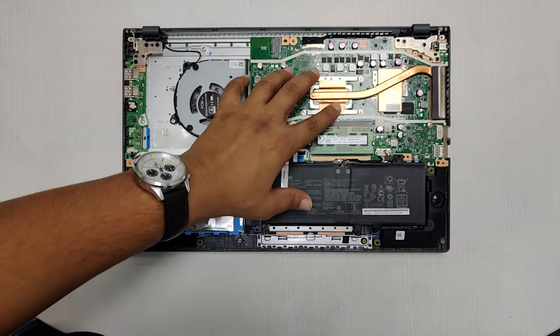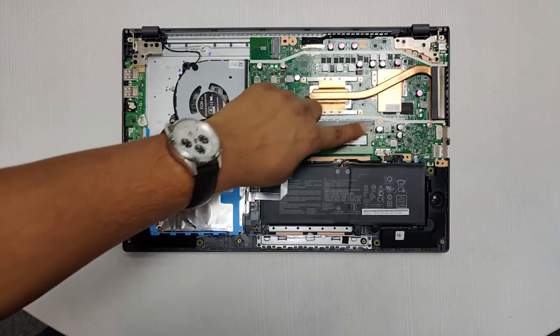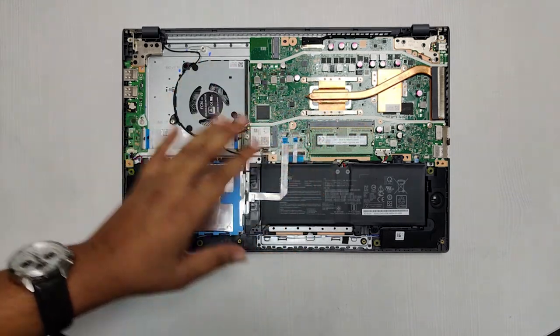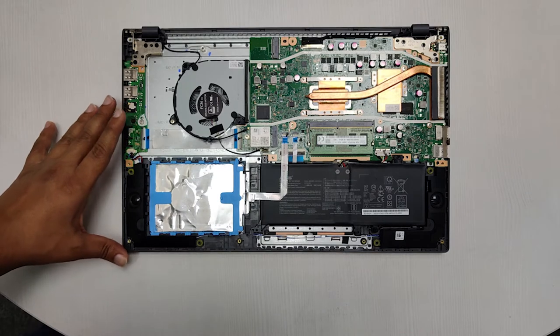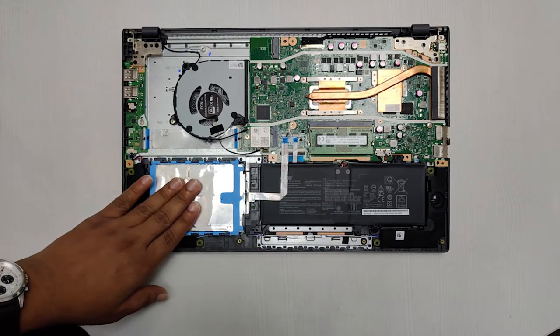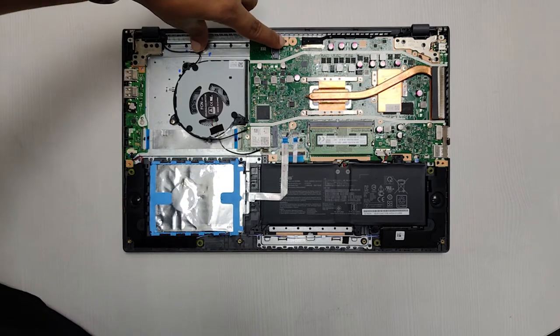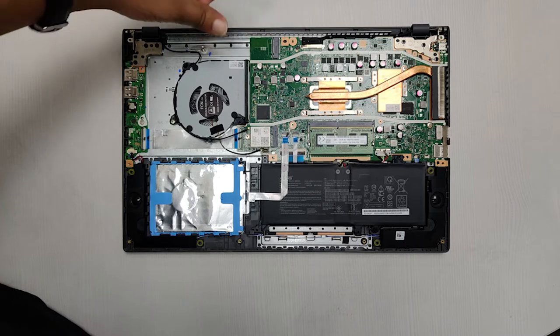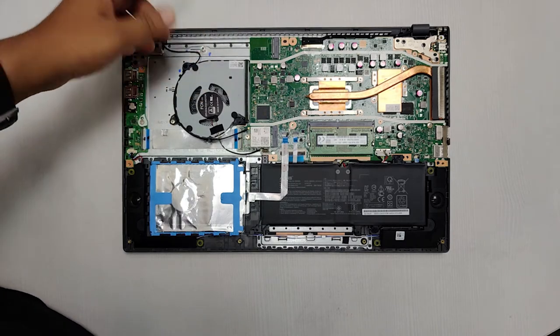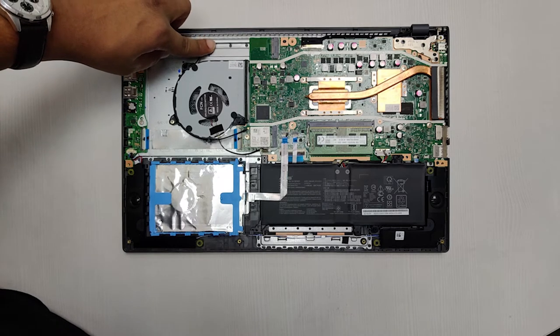This laptop comes with 4 GB on-board memory, and this can be replaced with an 8 GB stick for up to 12 GB of RAM total. The 32-watt hour battery is right here, and you have a hard drive here as well. On this end you will see the SSD slot — this particular slot is for a PCIe SSD, and yes, you can put a PCIe SSD in this Intel machine. It will support up to 512 GB.